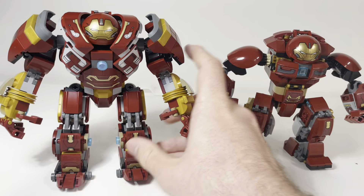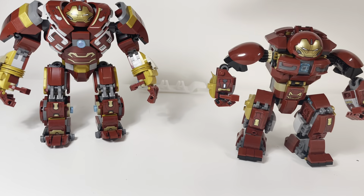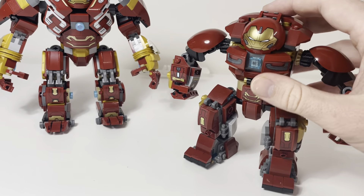As you can clearly see, this one obviously looks a lot more accurate and is a lot more updated than the old one. The old one kind of just looks like the Mark I but with a different helmet.